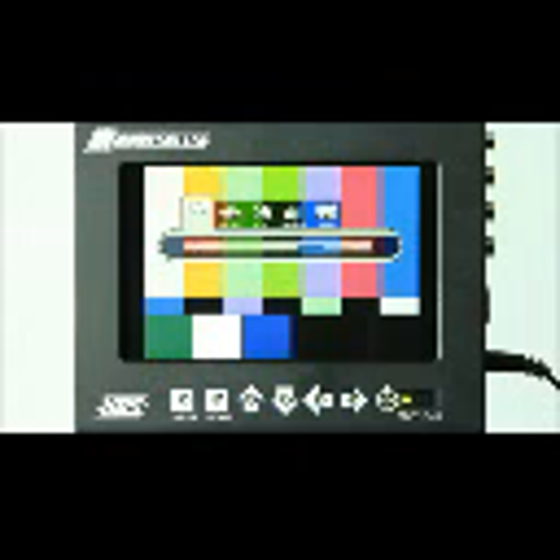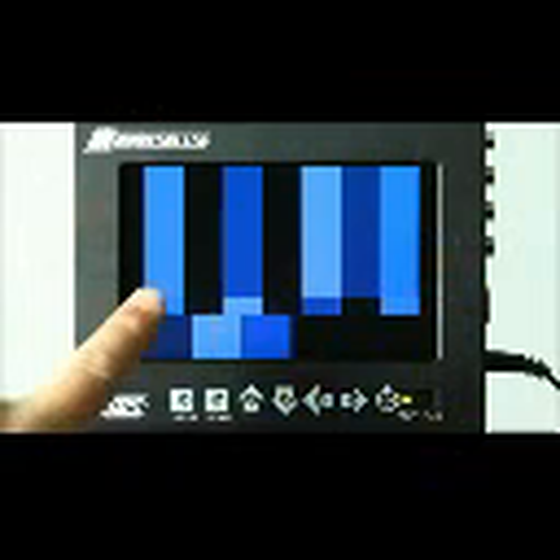Next we're going to bring the color up to about 50. This allows us to see the columns on the left and the right — we want those to be the same color. When those are all matching up as the same color, we can tell that our color is calibrated correctly.